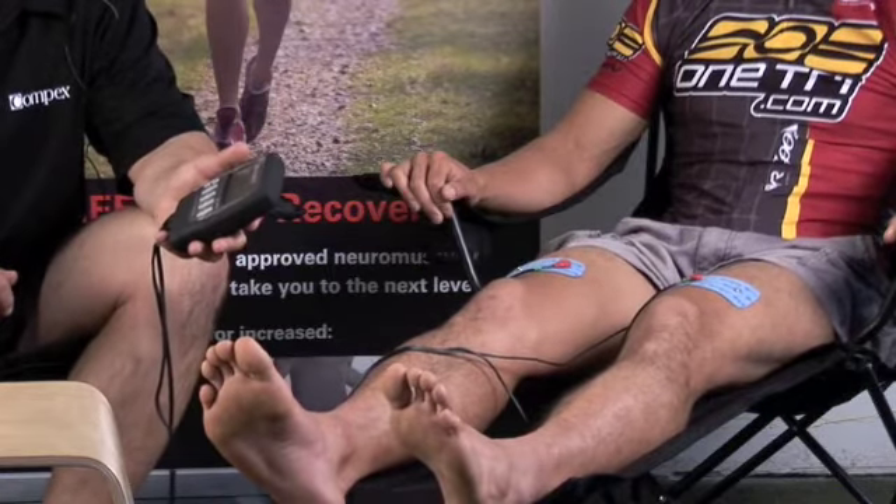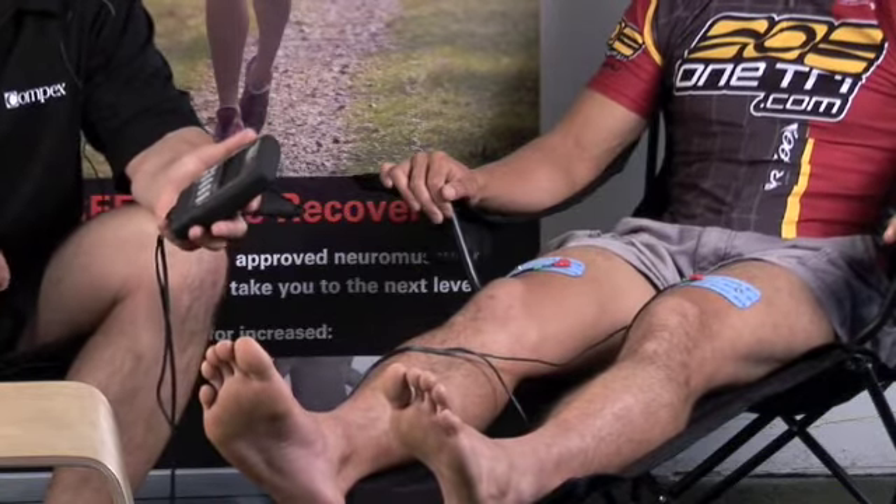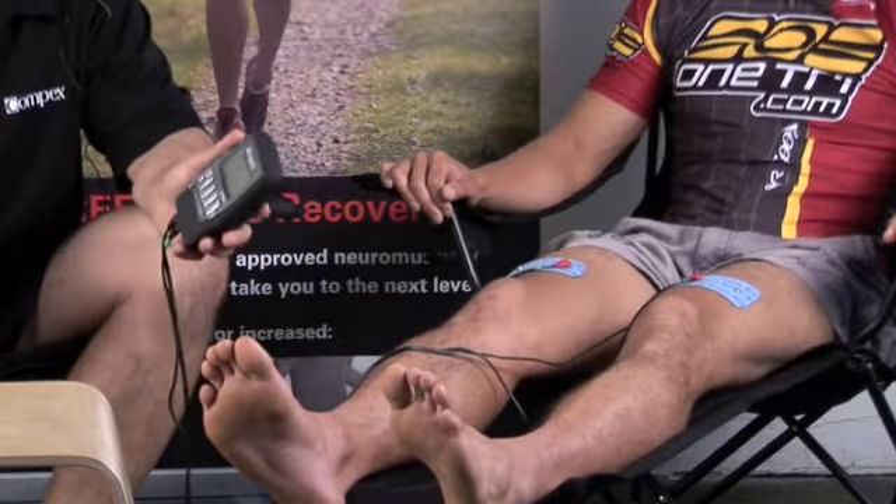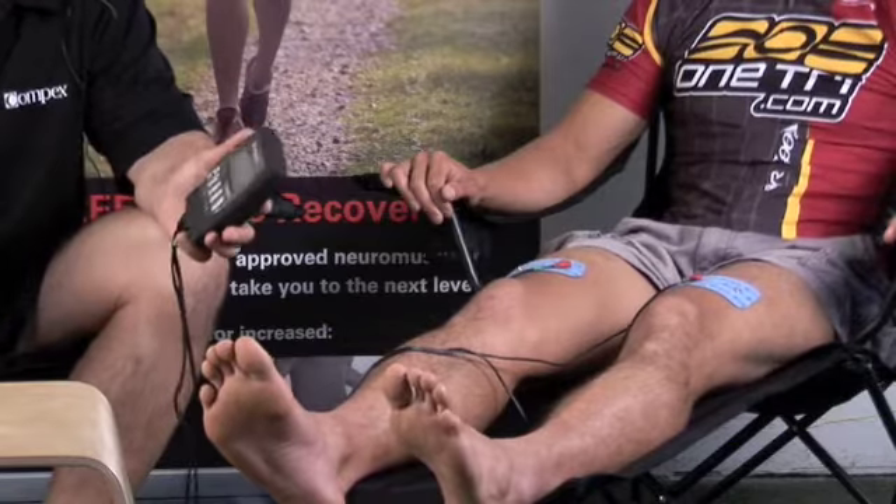It has nine different programs on it. One program is potentiation — it's a three and a half minute warm up with nine contractions, used for explosive sports. Then it has four different strength training programs: endurance, resistance, strength, and explosive strength.